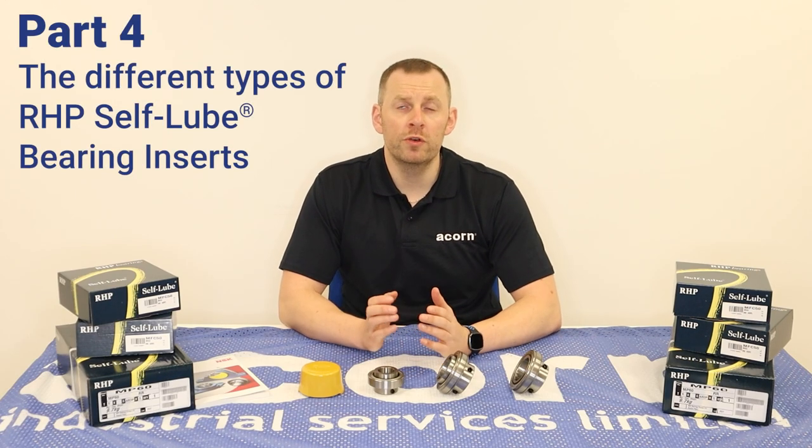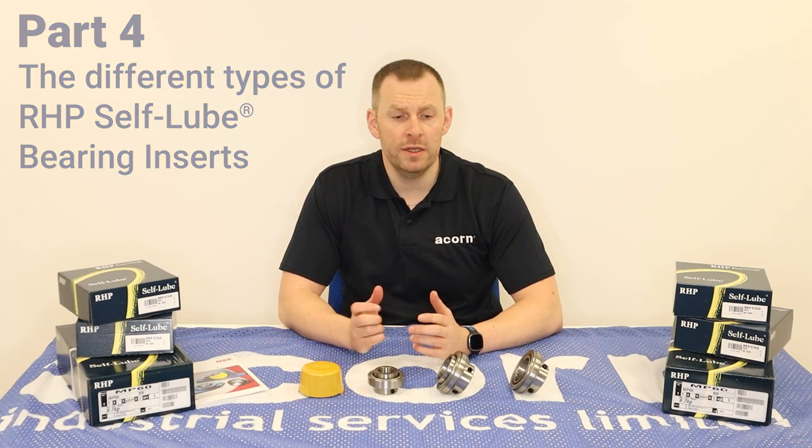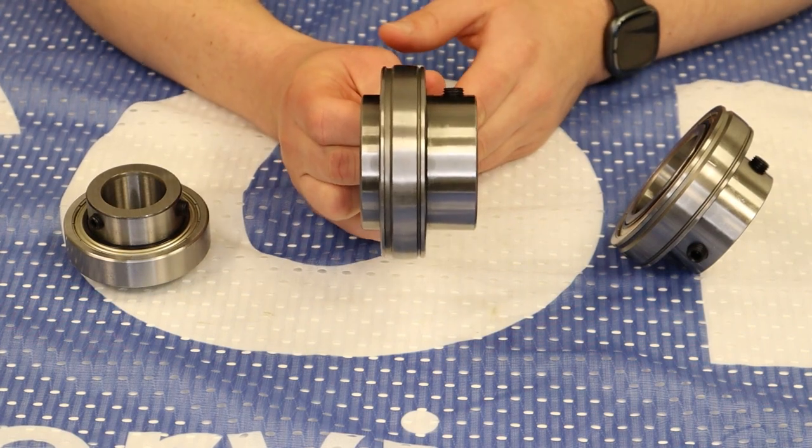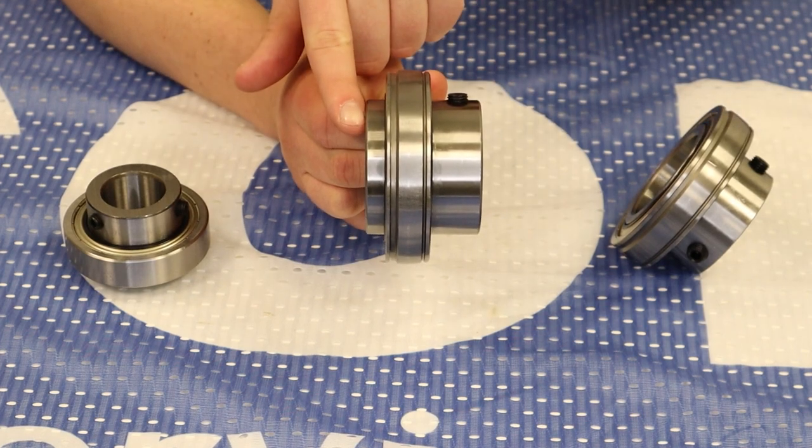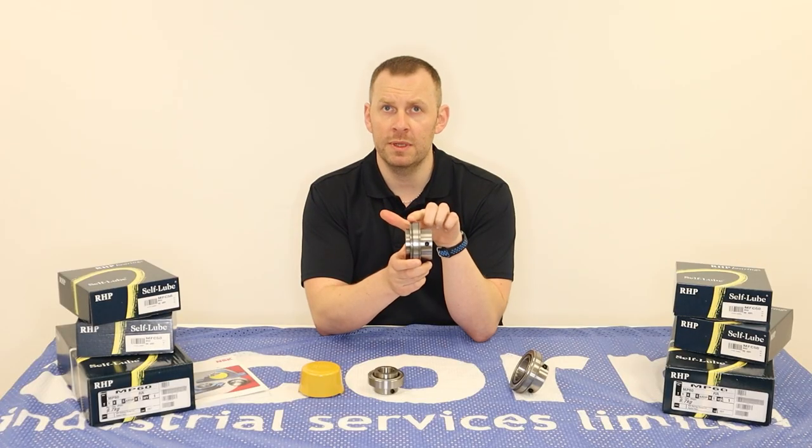Welcome to part four, an introduction to RHP bearing inserts. The first and most common is the 10 series, which features an extended inner ring on both sides and a spherical shaped outside diameter.